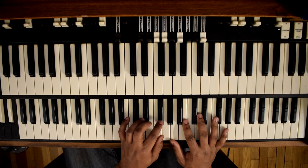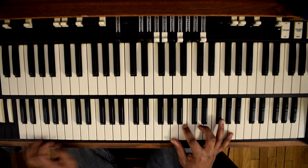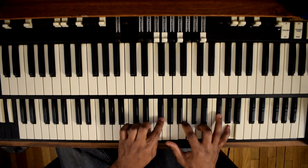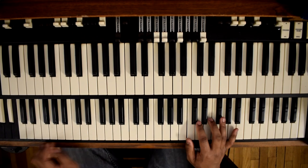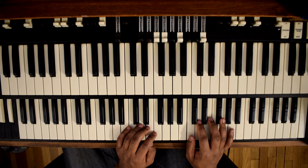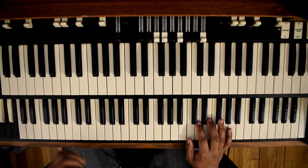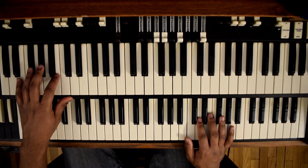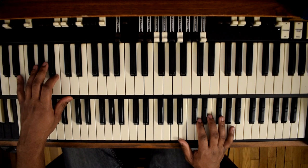And if you want to add that F sharp in and give it that sound — just like that. And then our 2 is B minor 7, so it's just a B on the bass and then a D major chord up top.